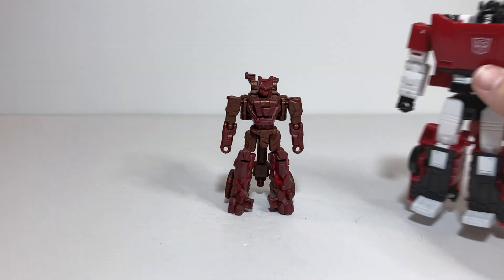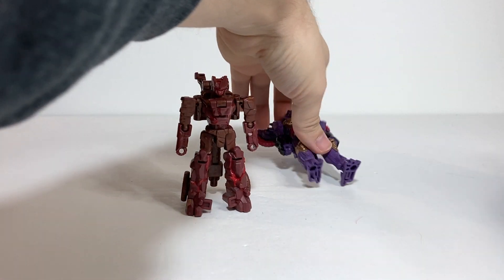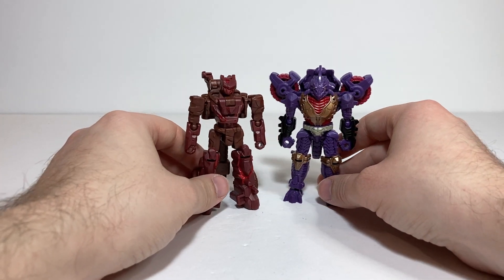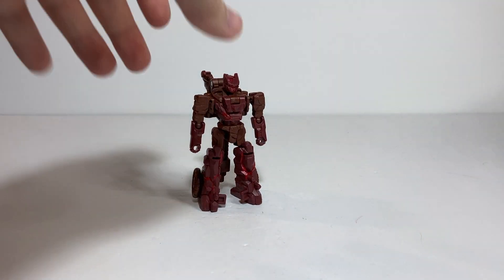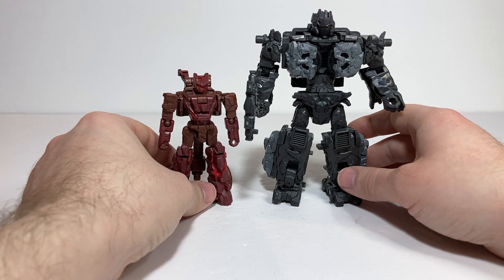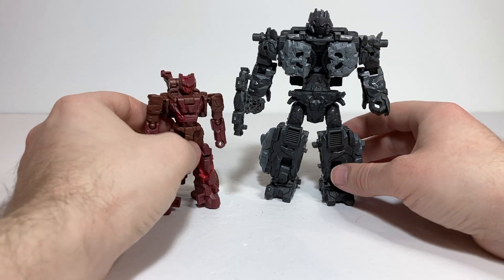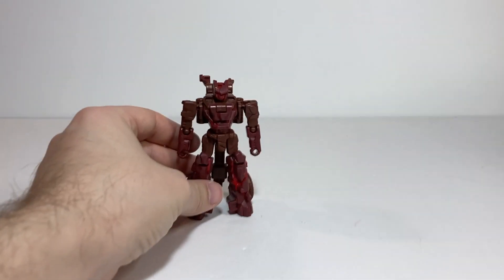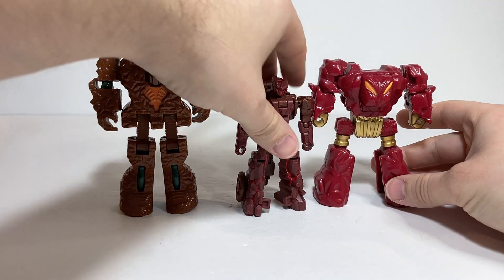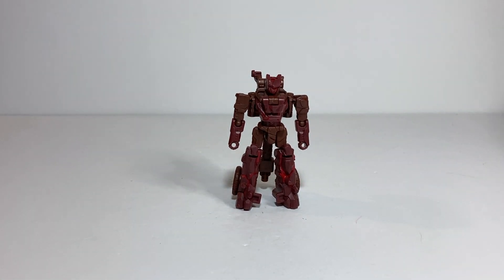For comparisons in robot mode: here he is with Kingdom Sideswipe for a standard deluxe size comparison, and with Legacy Iguanus to see him with an average-sized Core Class figure. Here he is again with Magneus, and I think they look pretty cool together. I've got a few gripes about these guys, but for the most part I think this is a cool sub-theme within Legacy United and I'm excited to see more. Here he is with Magmar and also with Brimstone — he's kind of in between the two in terms of color scheme. He still fits in with the Rock Lords.